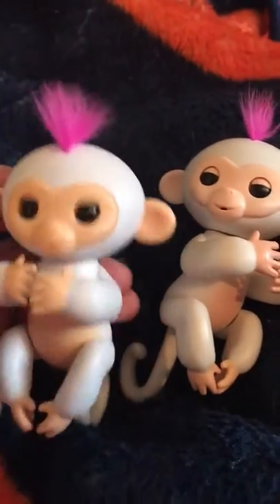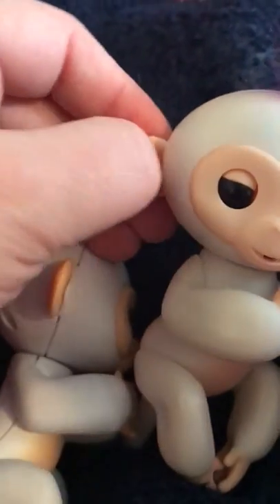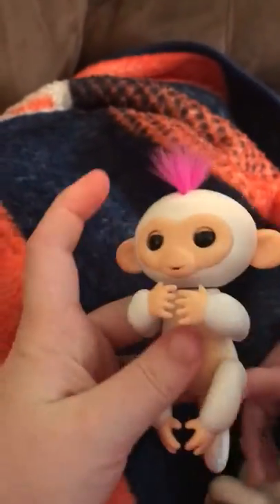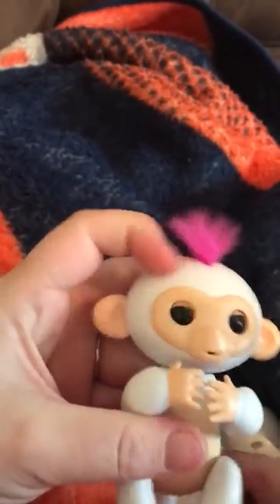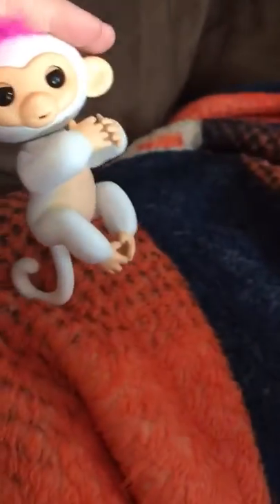The real one's ears have kind of a divot in them, where the fake one is just flat and curved in. On the real one, the sensors are on top of his head, and if you put your hand on top of his head it will fart. So this is the fake one — it's actually already on but I'm going to turn it off.